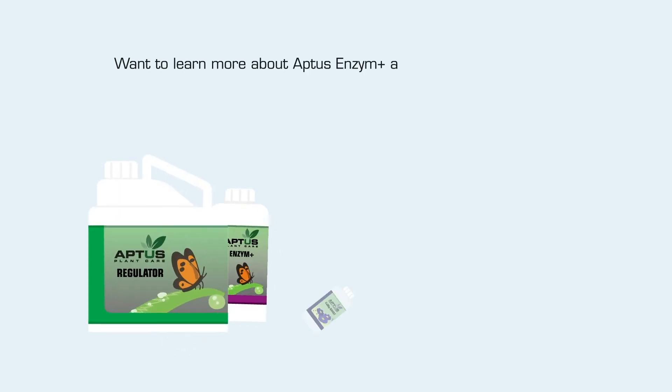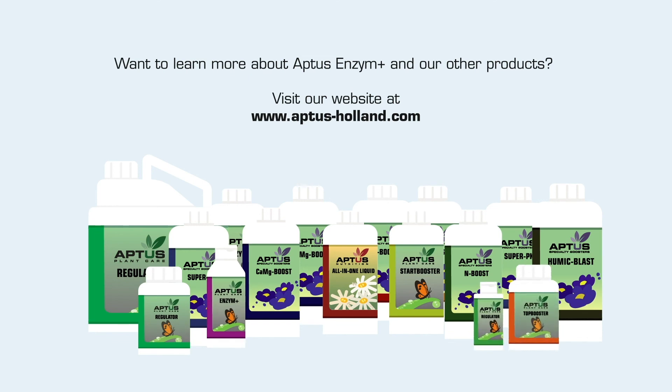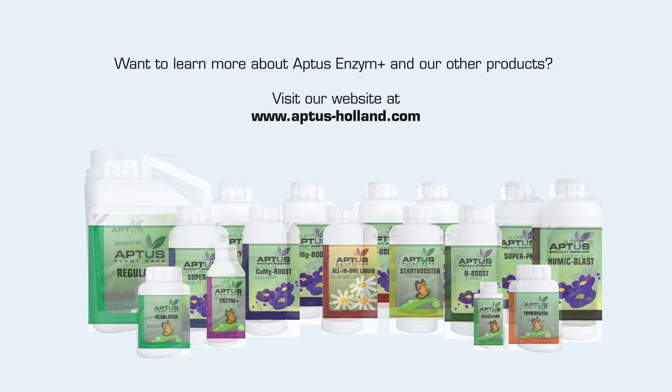Want to learn more about Aptis Enzyme Plus and our other products? Visit our website at www.aptis-holland.com.